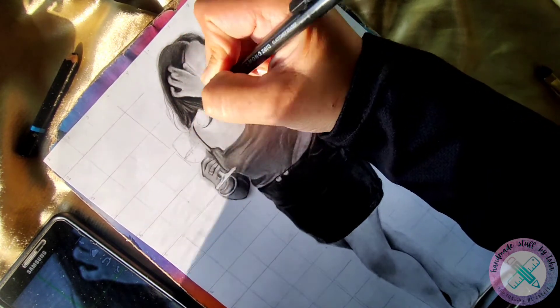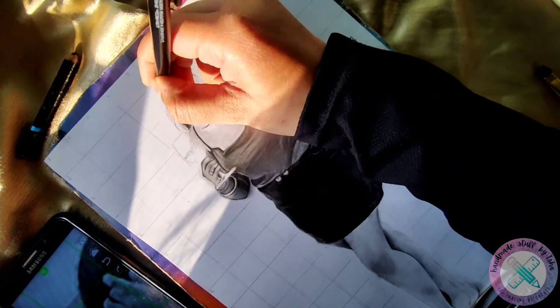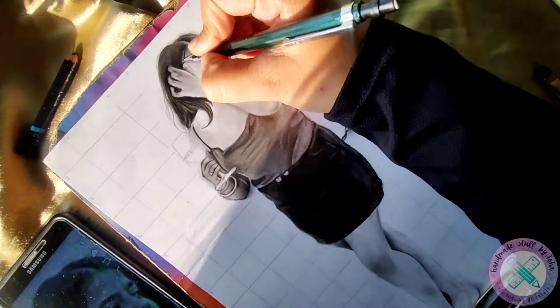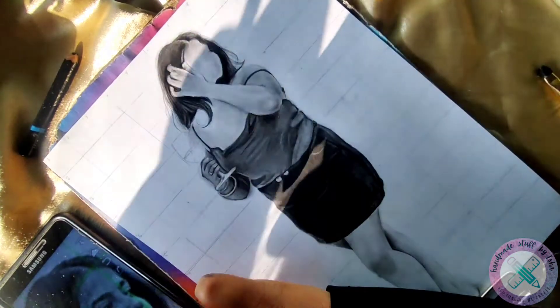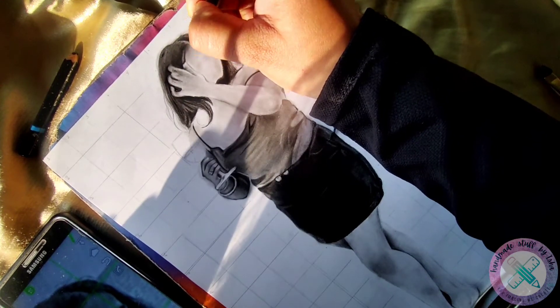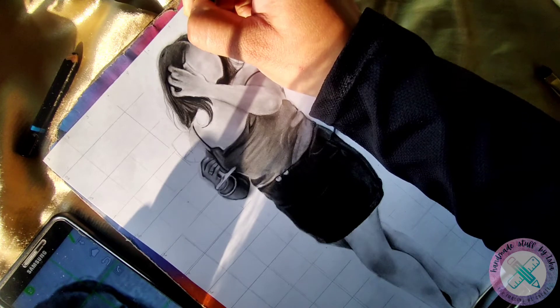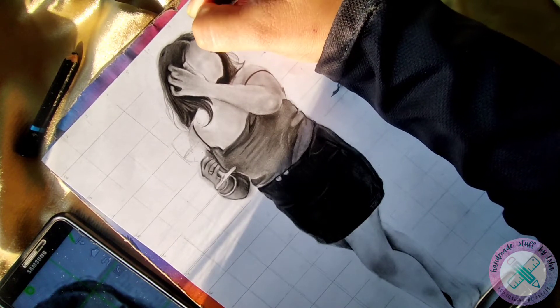With the help of the zero eraser I will give a final highlight to the hair to make it more natural. Making hair is an easy process but it requires a lot of patience and detailed work, which you might have to perform many times. Approximately here I have given 5 to 6 layers of shades.